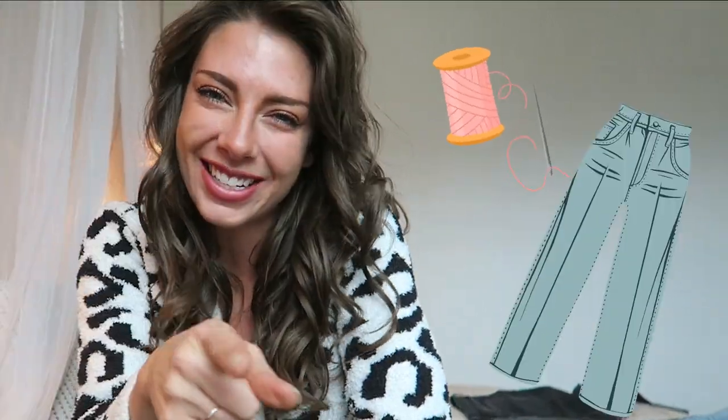A special hello to all of my thick thigh queens out there. Hi, hello, welcome to my pajama party. We are sewing our jeans today. The constant struggle of this lifetime is jeans that fit my thighs but do not fit my waist, and I am not alone in this. I know that there are an infinite amount of girls out there who have this problem.